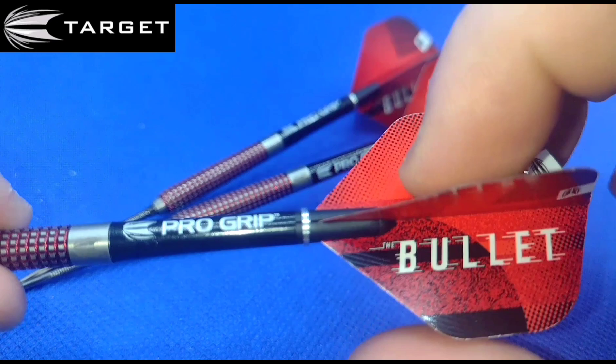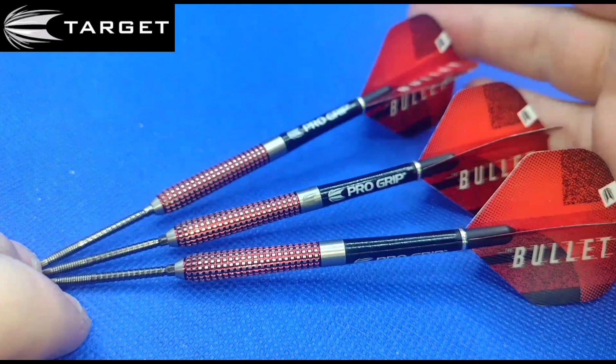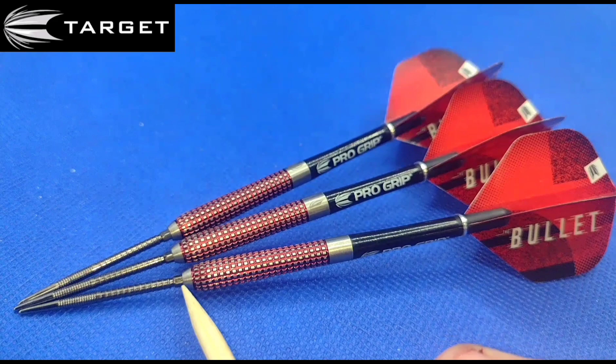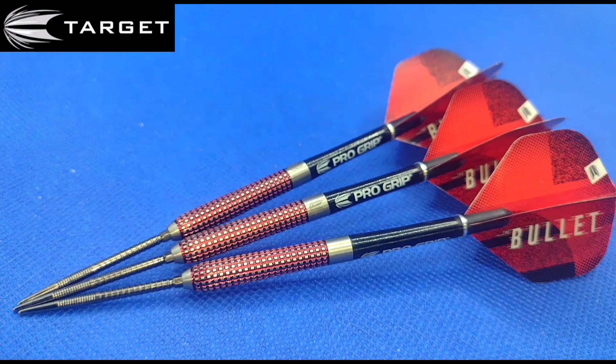It comes supplied with intermediate length Target ProGrip stems and Stephen Bunton flights in number 2 size, so they're quite big — they look really huge on the dart itself. These also come in 23 and 25 gram in steel tip, and I'll put the soft tip options in the comments for those of you who like soft tip. I probably would have gone with the 23 or 25 gram, but a friend of mine was looking to get rid of his 12 gram set, so I took a bit of a punt on them.